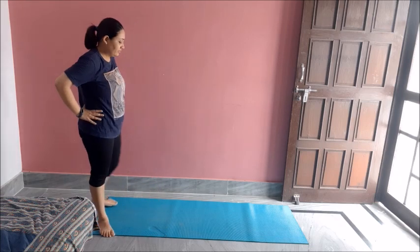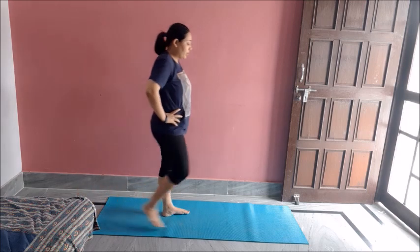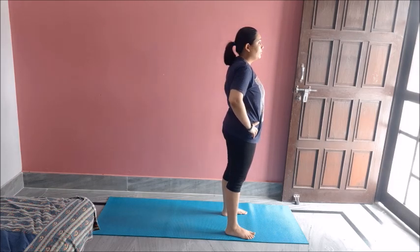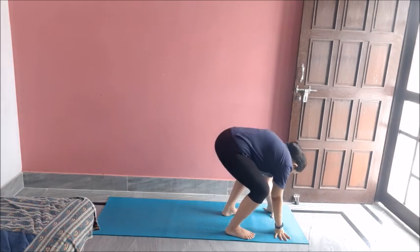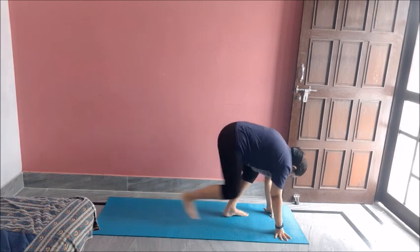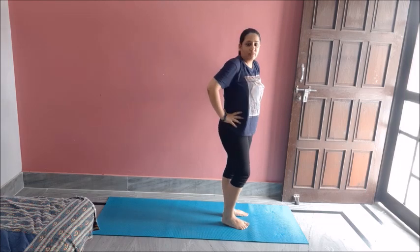So we are all warmed up. So let's get started. I will start with slow burpees and include plank jacks in it. So let's do first five of these. Down, right leg to the back, left leg to the back, right, forward, up. Like this.